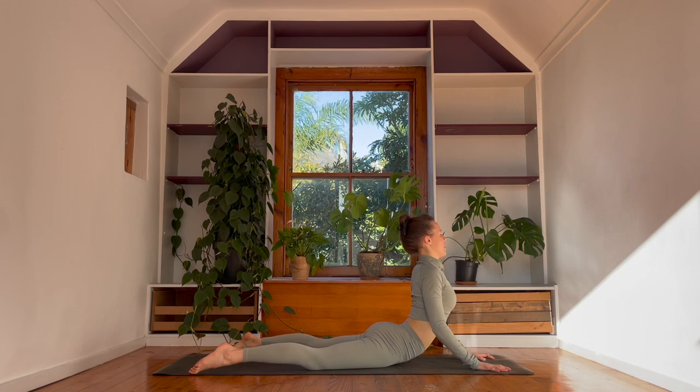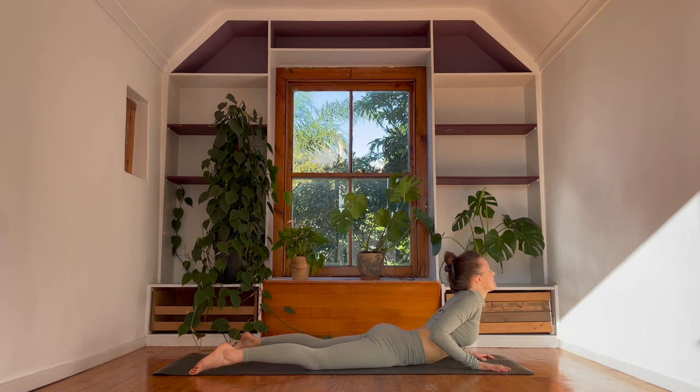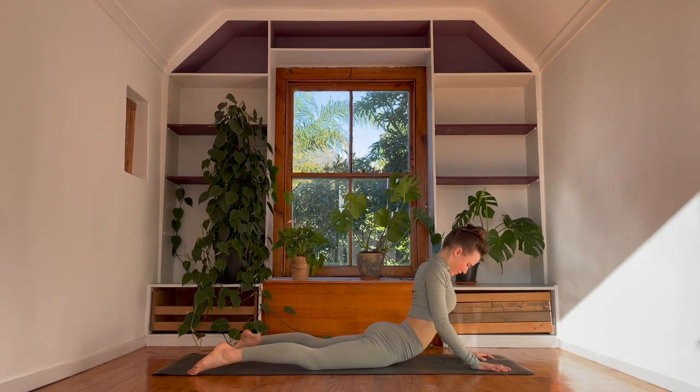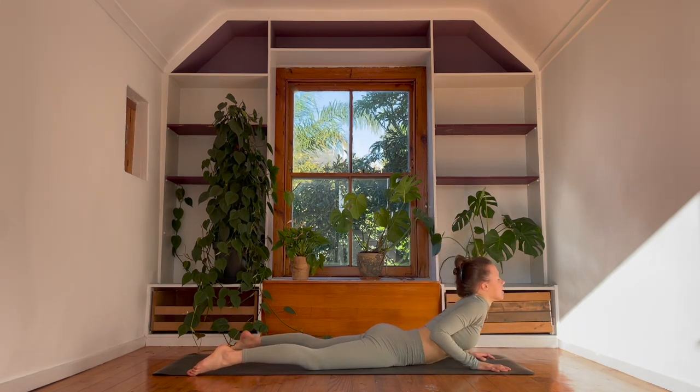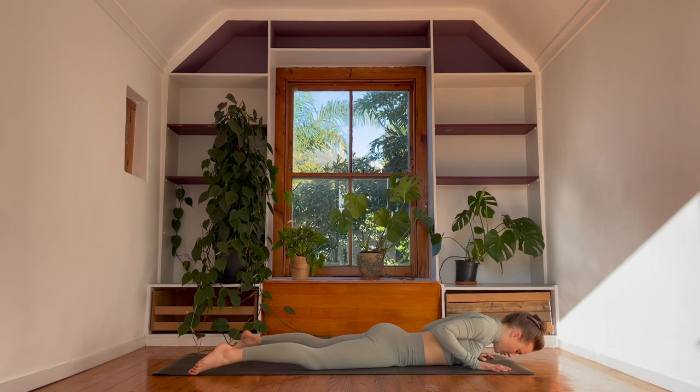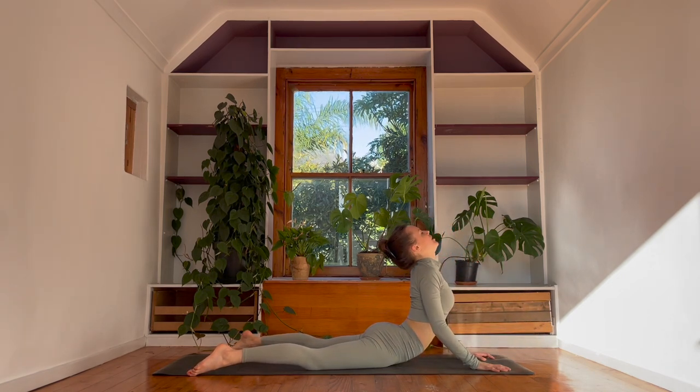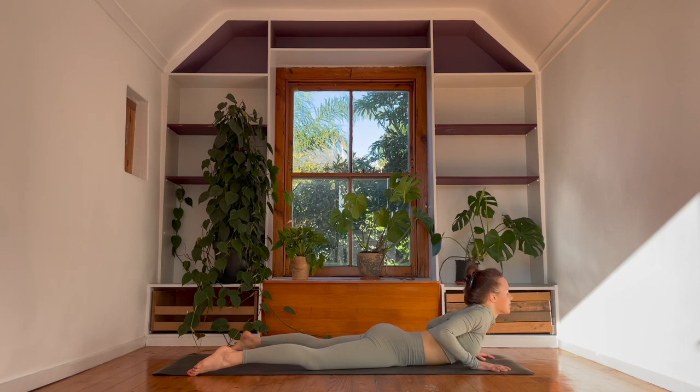We lift the chest as you guide the heart forwards. Exhale, ripple down. And again, inhale. And exhale, soften. One more time: inhale, lift the chest, opening it right up. And then exhale, soften to the ground.